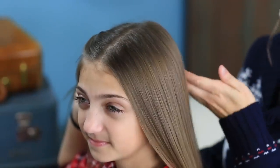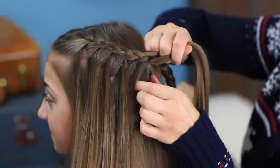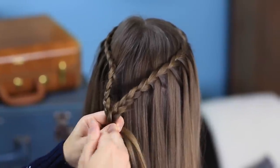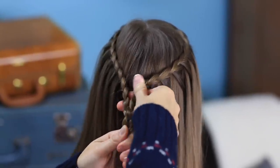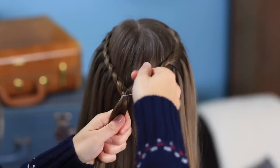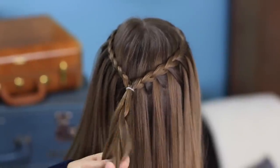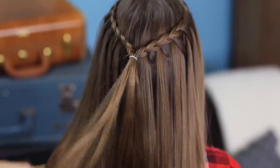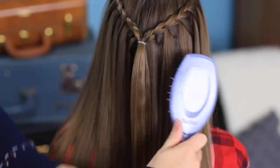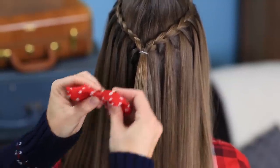So now we're going to repeat the exact same process on the other side of her head. When you get to where you have both braids finished, you're just going to pull them together and use an elastic to hook them up and secure them. And you have lots of options here — I could have continued the braids all the way down and secured them at the bottom. At this point, you could turn this part of the hair into another braid and make it a cute flower on the back.